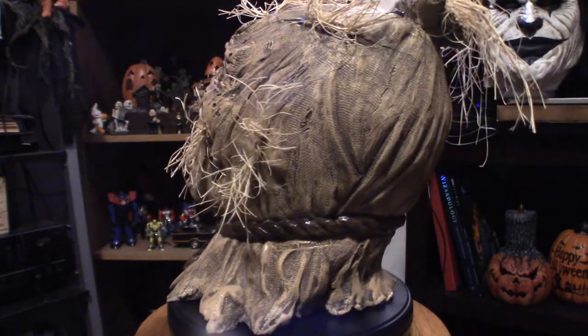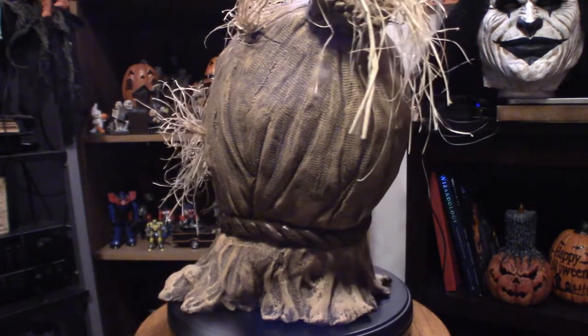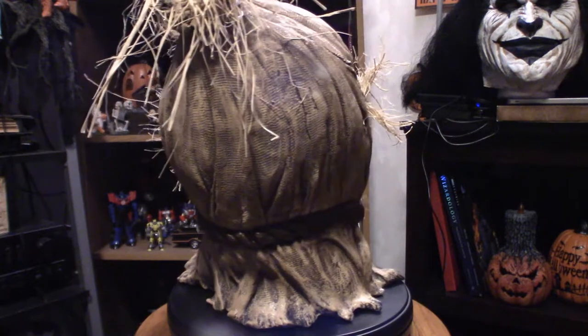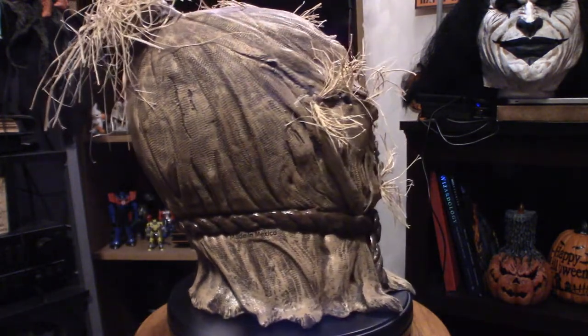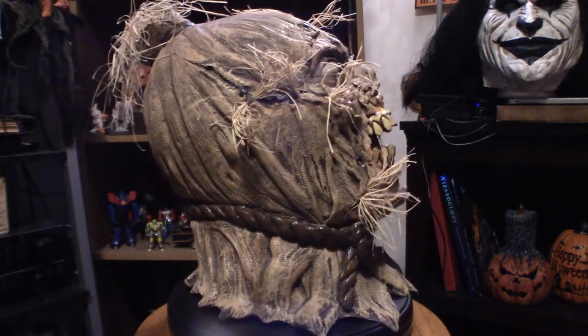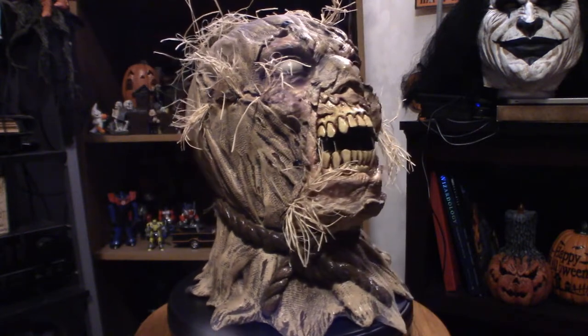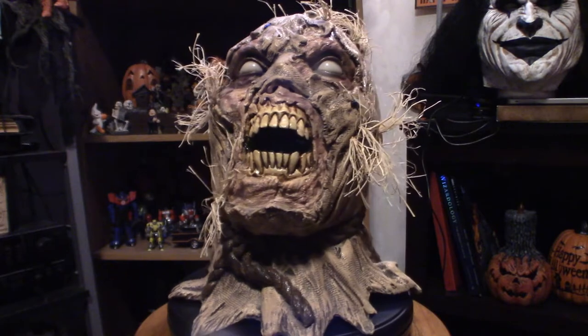The actual company that makes this is Ghoulish Productions. They do a lot of masks. They are in fact from Mexico, and their masks are infamous for one thing — they are biodegradable. So if you were to throw them away, you would be all right. It is a gruesome mask that is sure to scare the daylights out of anybody.